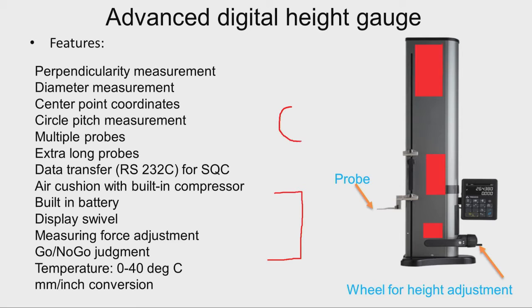For diameter measurement, consider a work piece with a hole. We move the probe to make first contact, second contact, and third contact. These three data points are supplied to the microprocessor attached to the instrument, which calculates the diameter of the hole and also the coordinates of the center point.